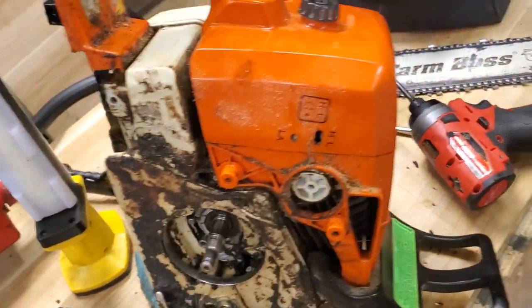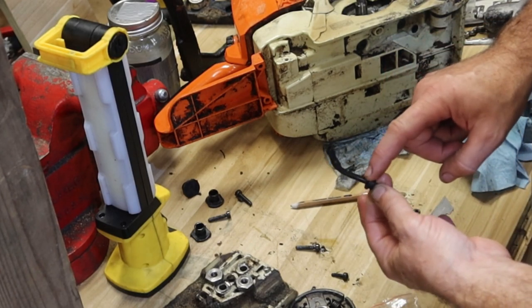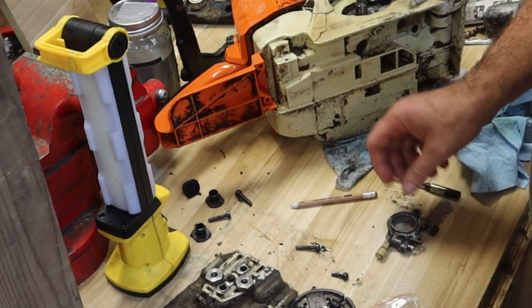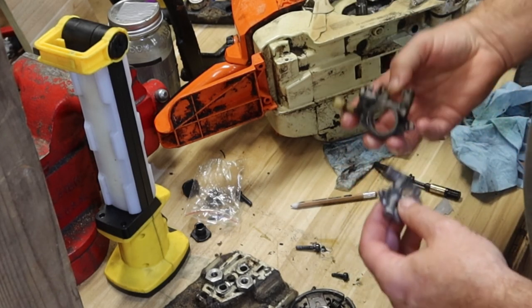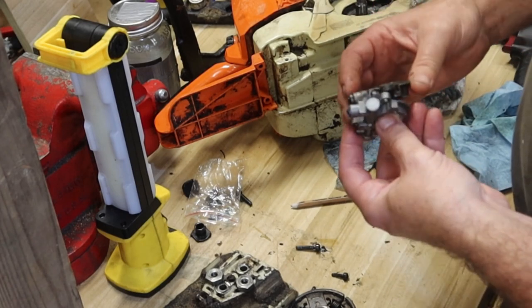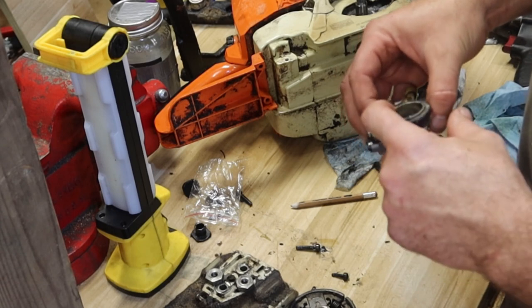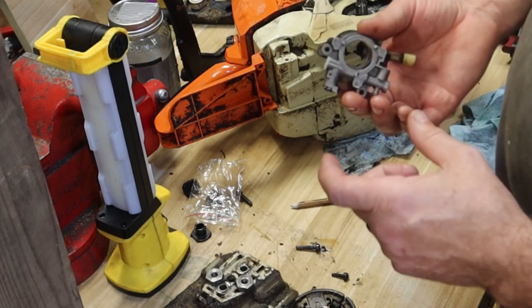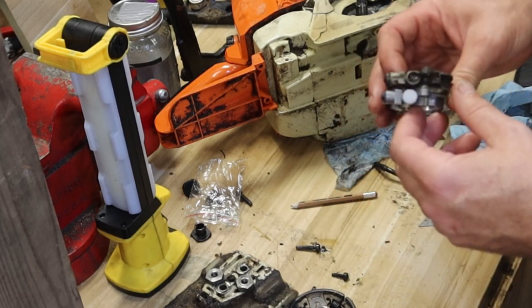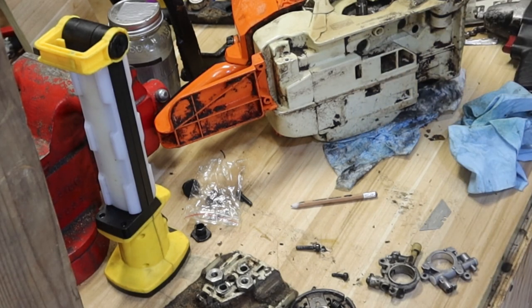Parts came in. I could not find a kit that had that particular style oil line. I'm fairly confident that our problem is that the old oiler is missing that plug — see, this new one has a plug, the old one is missing it. There's nothing to stop that oil from traveling through here and dumping out. So there's your oiler adjustment, and I think that's probably our culprit.